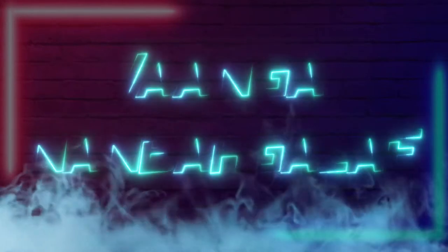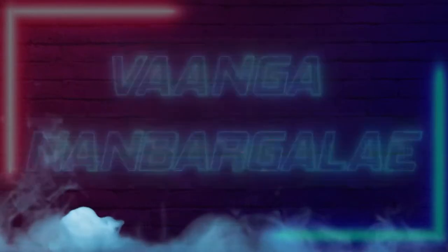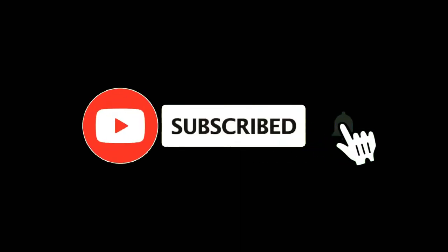Hey guys, welcome to our channel. This is the first time you can see our channel — subscribe and click on the bell icon. You can also get a notification.